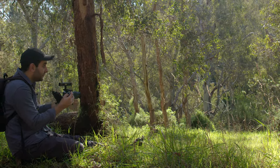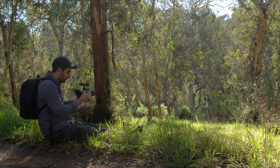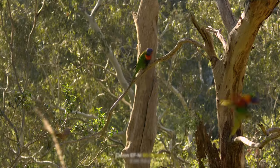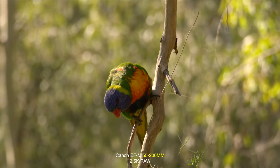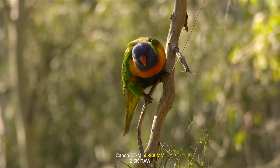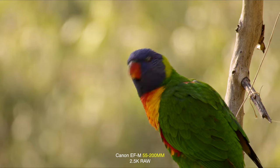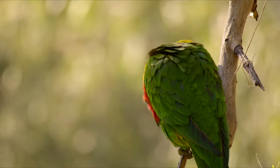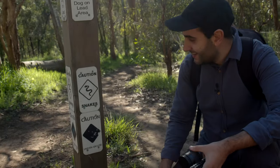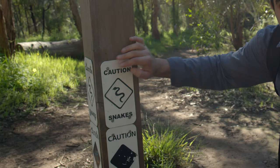There are some colourful birds out there — they know I'm here and they'll fly away if I move. I'm shooting 2.5K with the 55-200mm. I've been hiding and ducking under grass, and there's a sign here that says caution: snakes. I've got to be careful — anything can happen.